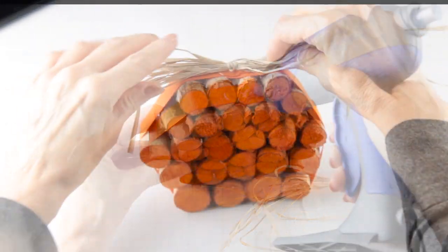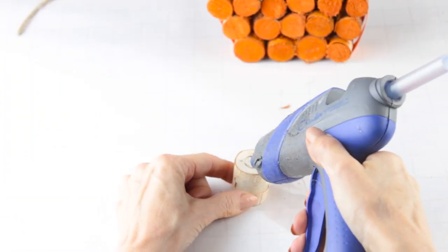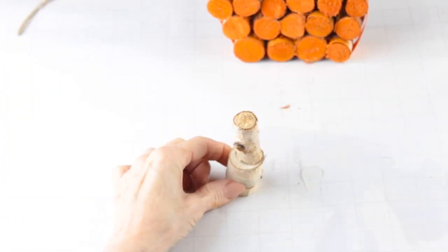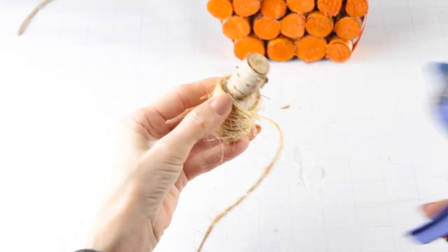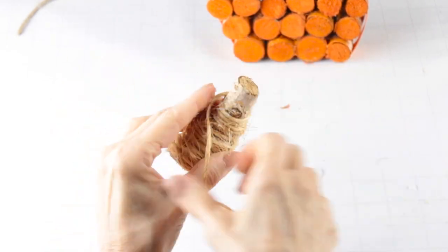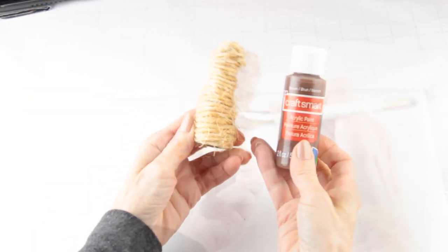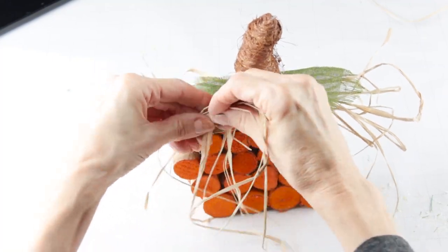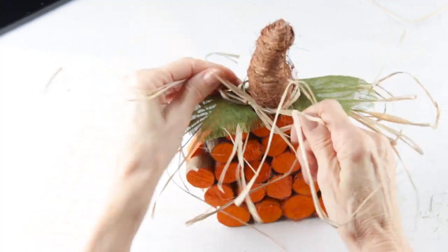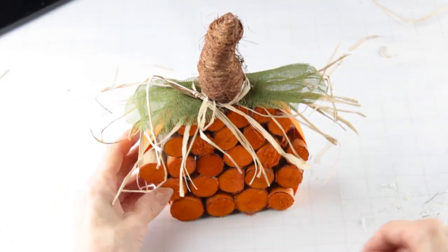I hot glued the raffia bow to the top, then attached my burlap leaves. To make the stem, I'm gluing two of the little wooden pieces together to give it some texture and I'm wrapping it with my twine. When I'm done, I'm painting the stem with some brown acrylic paint, but this is completely optional. Now that it's dry, I'm attaching it to the top, and as my finishing touch I just tied a little extra raffia around the stem. A quick trim and this little rustic pumpkin cost me a dollar to make.